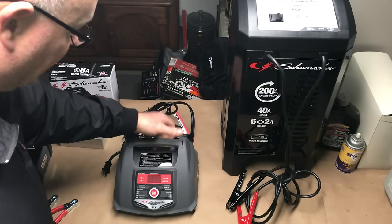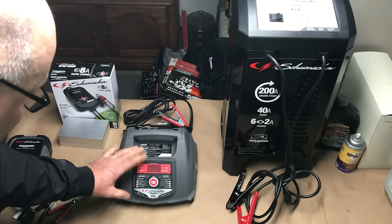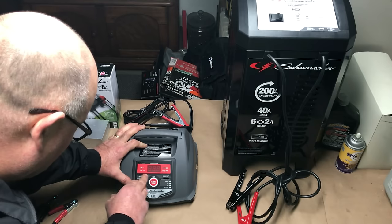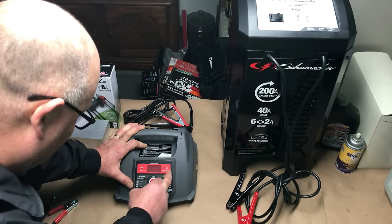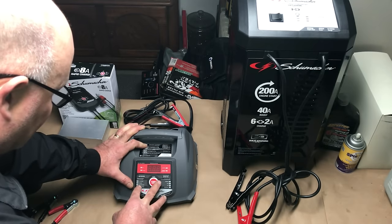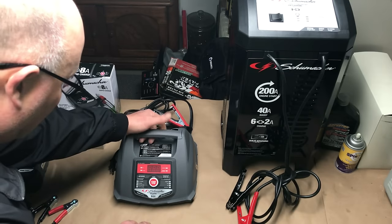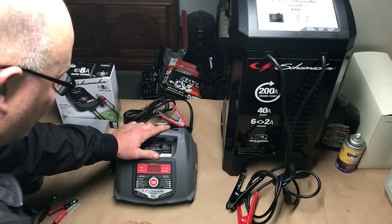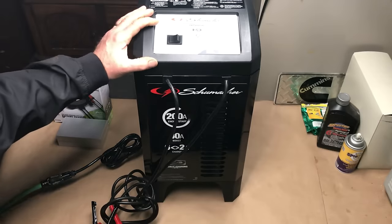The handle lets you carry it easily, and it's got enough power to jump start a car. The digital readout tells you the percentage of voltage, and it works as a charger and maintainer. This one is great for going out in the driveway, plugging it in, and jumping a vehicle if you have to. We've got a battery that's really dead and we're going to try this one out.